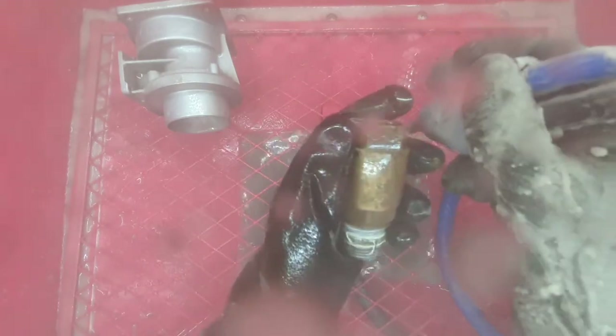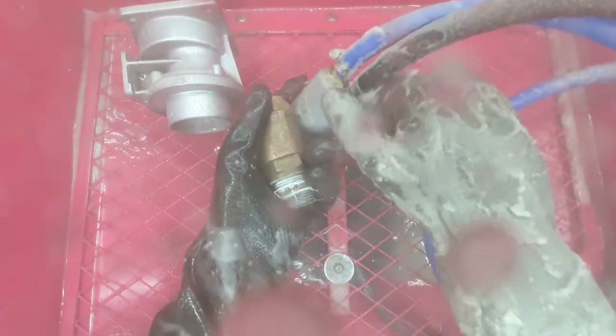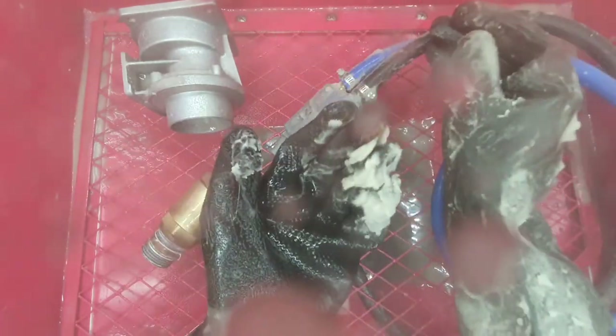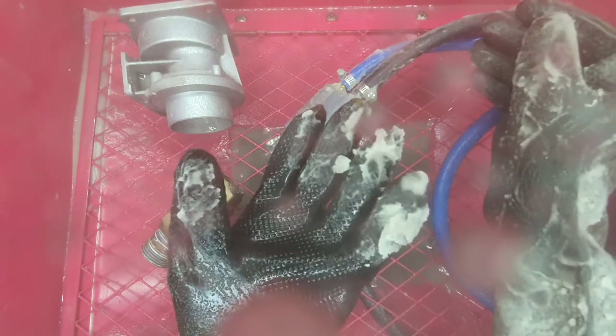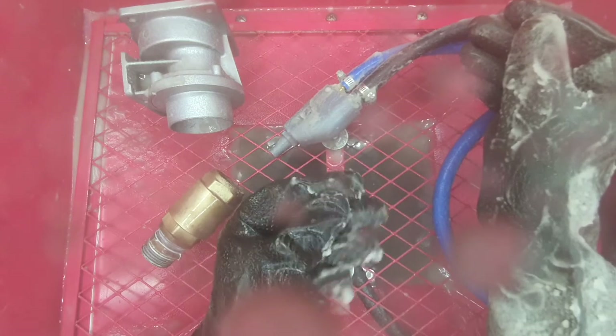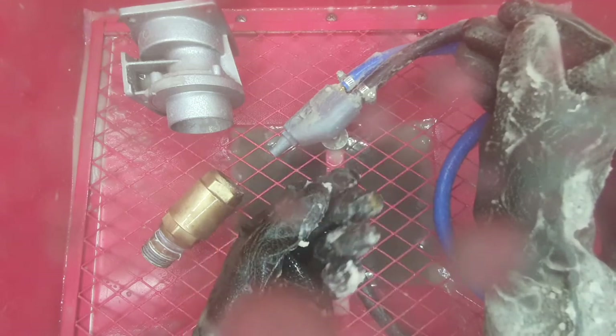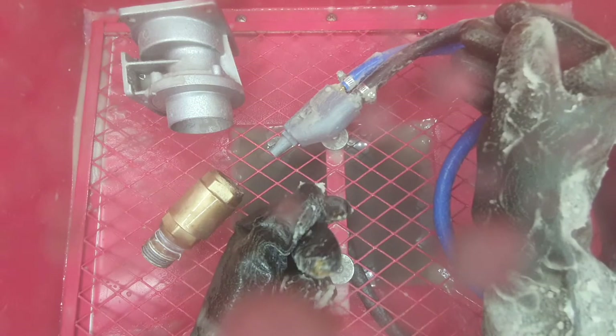I'm going to try one more dirty part. I'll let the compressor build up. You can probably see on the back of my hand all the glass building up - quite a lot of it - so it just goes to show there is a good deal of media getting picked up by the nozzle. You can feel it come out in clumps a little bit, so it's definitely far less superior than systems with a positive pressurized slurry feed.